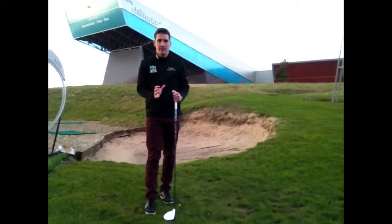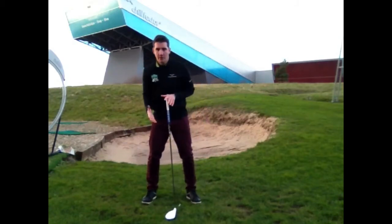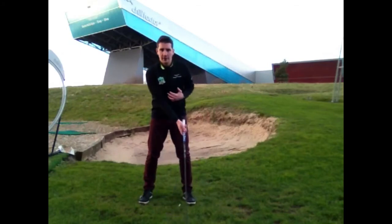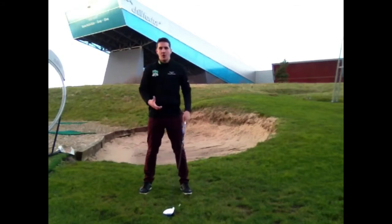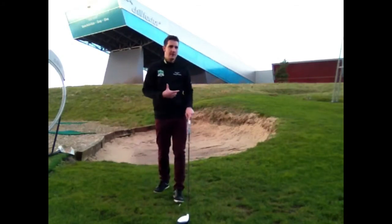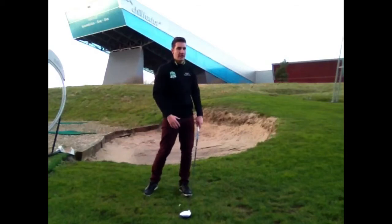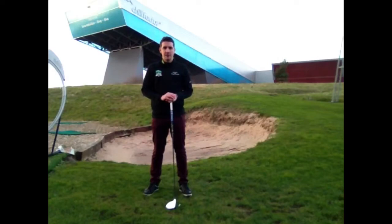A lot of people get confused with the set up. There's a lot of theories floating about whether the weight should be on the left side or the right side, how far forward it should be in relation to your left foot, whether it should be outside of it or inside of it, and also where your body position should be during the swing — whether it should go to your right side or stay on the left side through the whole swing as well as the set up. So I'm going to try and iron out a few issues today.